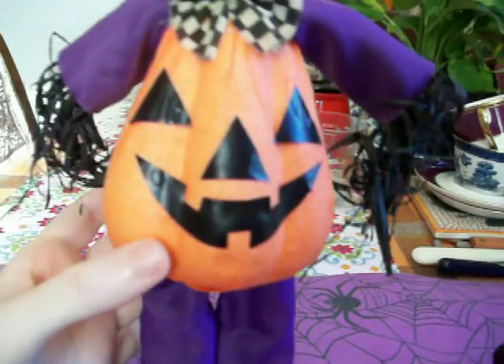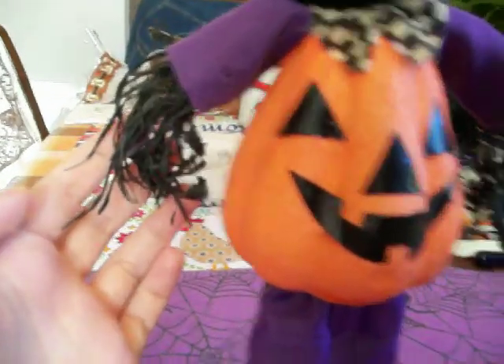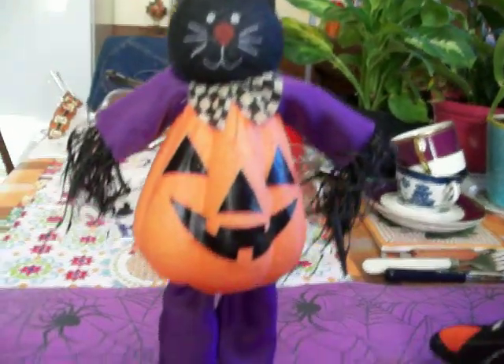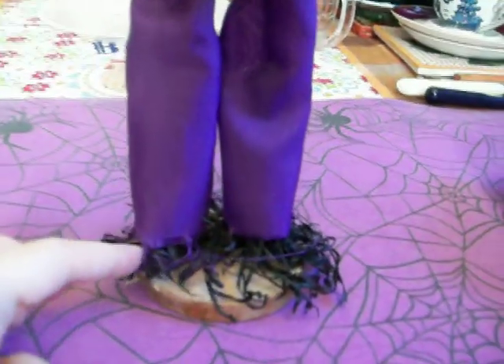And then his body is like a jack-o-lantern, like a pumpkin, and then he has black straw coming out of his arms for arms and then black straw for his legs.